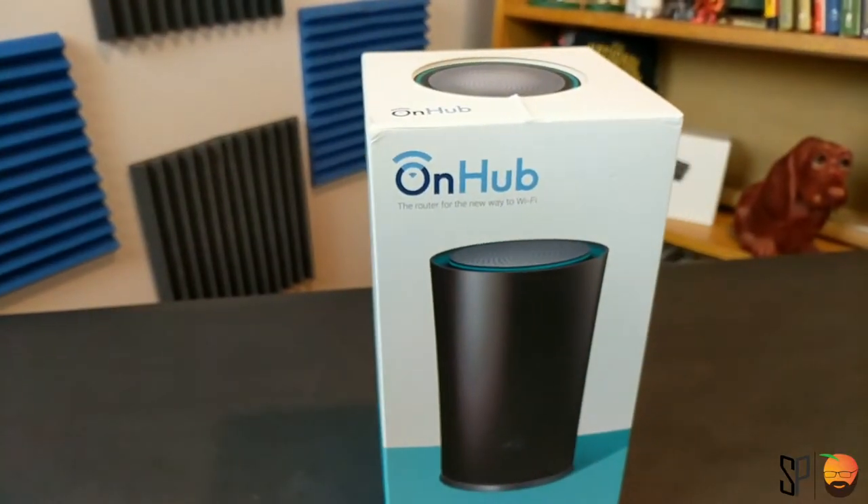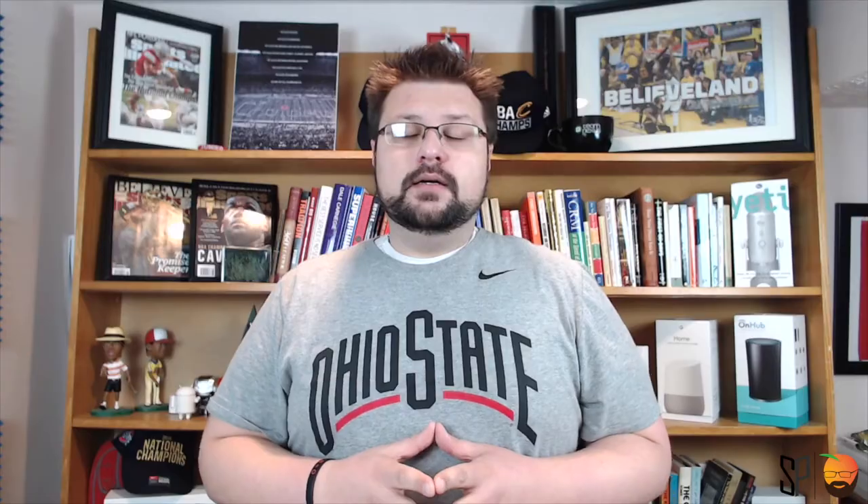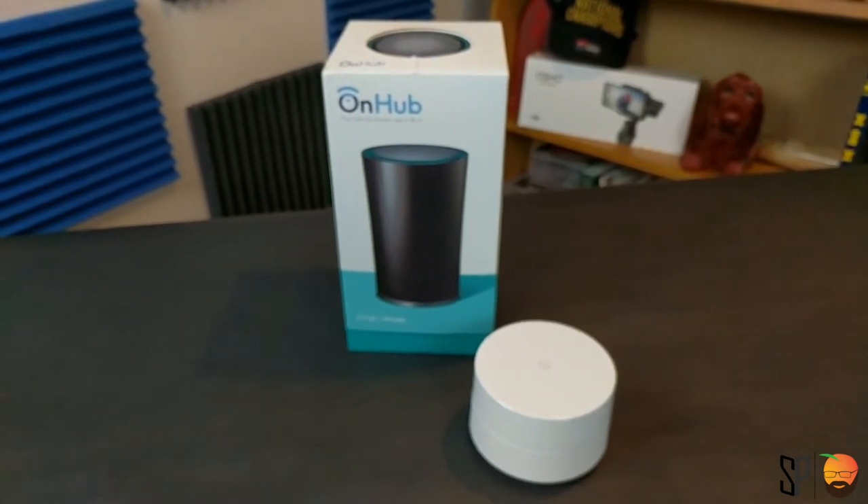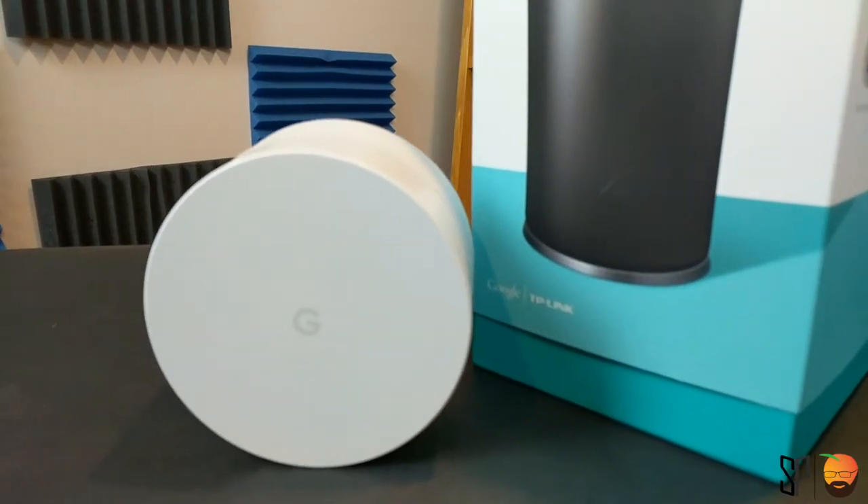If you're like me and you're really excited about what Google OnHub was supposed to be — Google, you told me when I first bought the OnHub, it was supposed to be a Google Home Smart Home Automation type thing plus router, and now I hear that you're trying to make that again with whatever the new Google Home unit number two is going to be. Not cool, Google. Not cool. But anyway, I am going to show you how to set up a mesh network using the Google OnHub router and the Google hockey puck style Google Wi-Fi.